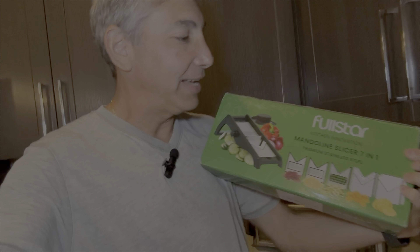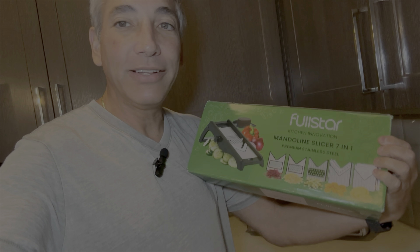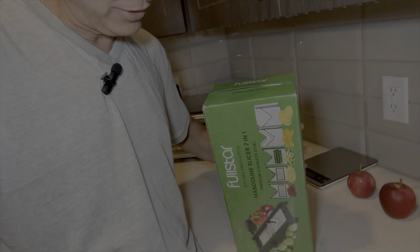Hey everybody, it's Neil, and today I have the Fullstar kitchen innovation mandoline slicer, seven-in-one premium stainless steel kit. I always wanted one of these mandoline things so you could make the different shapes and styles of things, like you can see in the pictures.